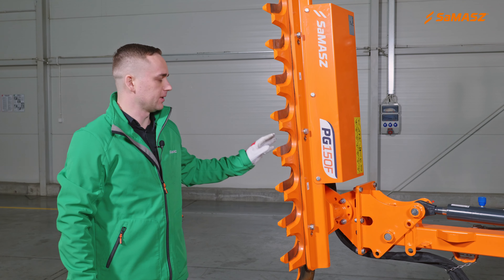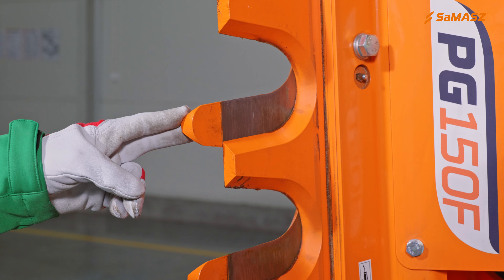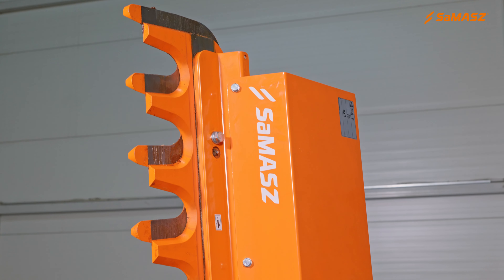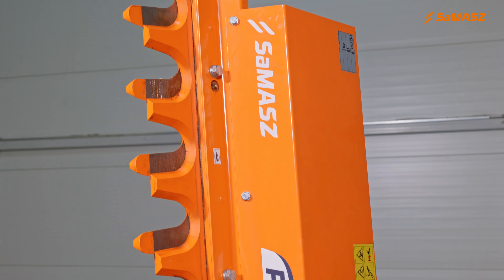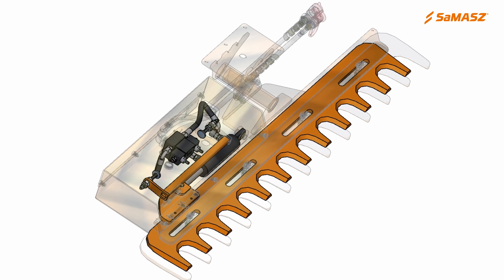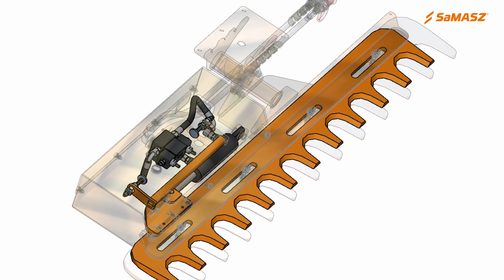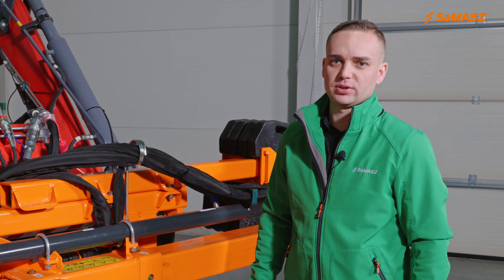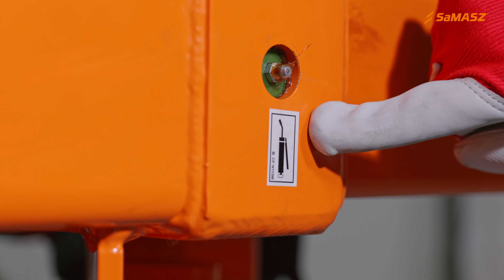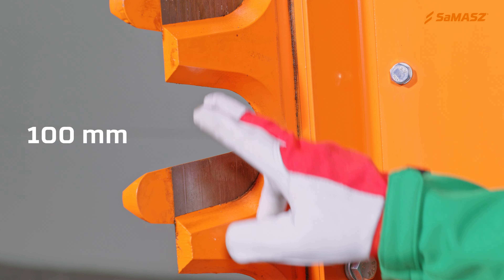The trimmer has two wear-resistant steel cutter bars, a fixed lower one and a sliding upper one driven by a hydraulic cylinder. The double-acting cylinder is controlled by a check valve, and the change in the direction of movement is made by switching a limiting sensor or increasing the pressure in the hydraulic unit. Before starting work, remember to grease the machine. The greasing points are marked with a sticker showing a greased gun. The maximum cutting diameter of a branch is 100 millimeters.